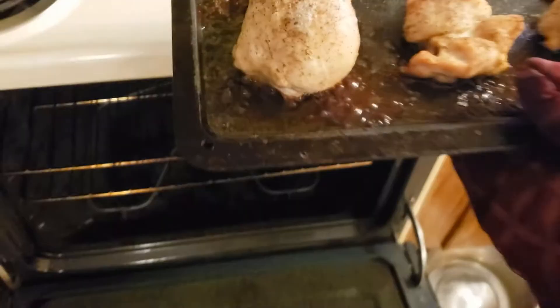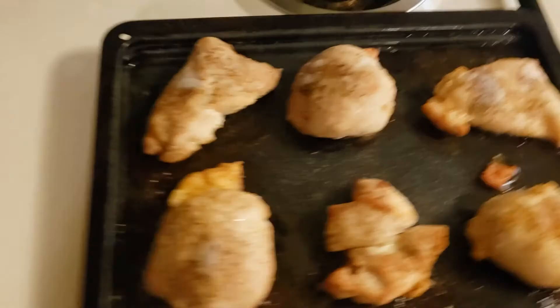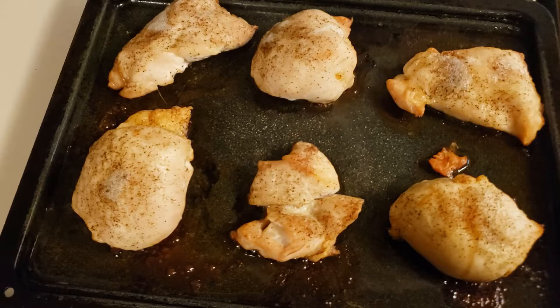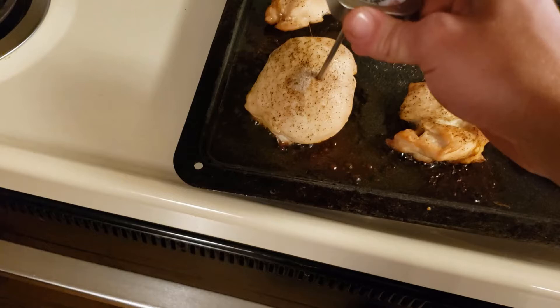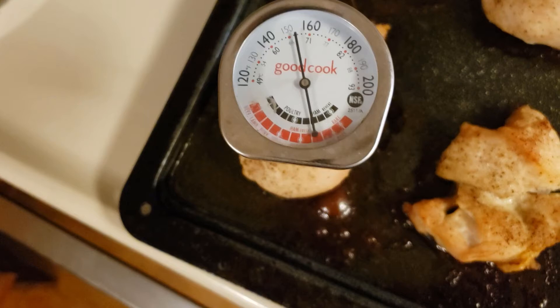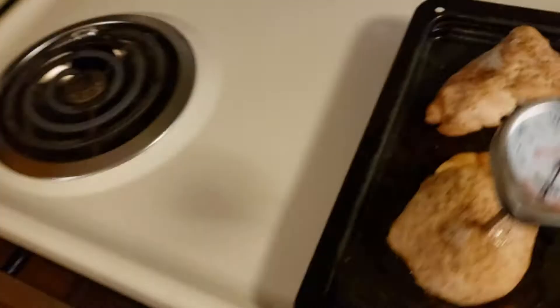It's been 40 minutes now. Let's see how the chicken is — you can hear them blowing in there. What I always do is I always find the biggest one to test, cause if you get the biggest one done, you get all the other ones done. 165, 165 — let's see how hot they are. 175. 175, they're done.